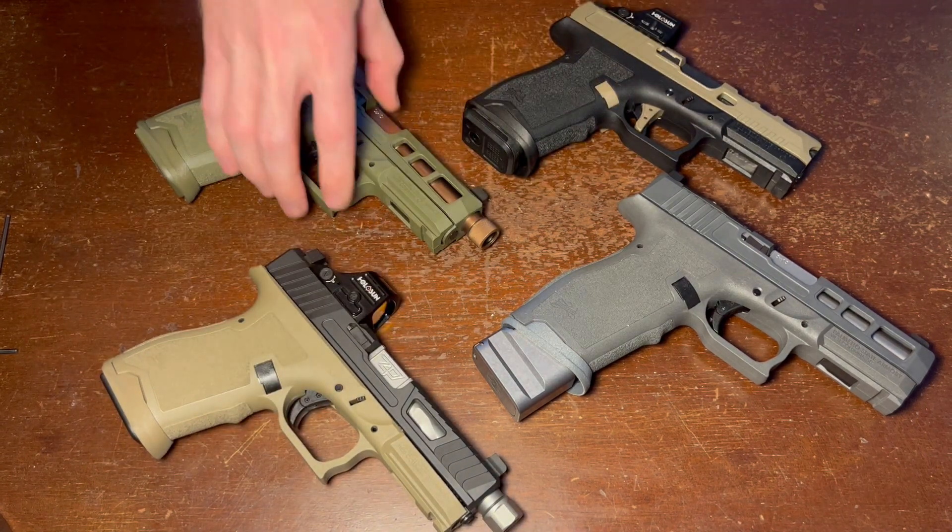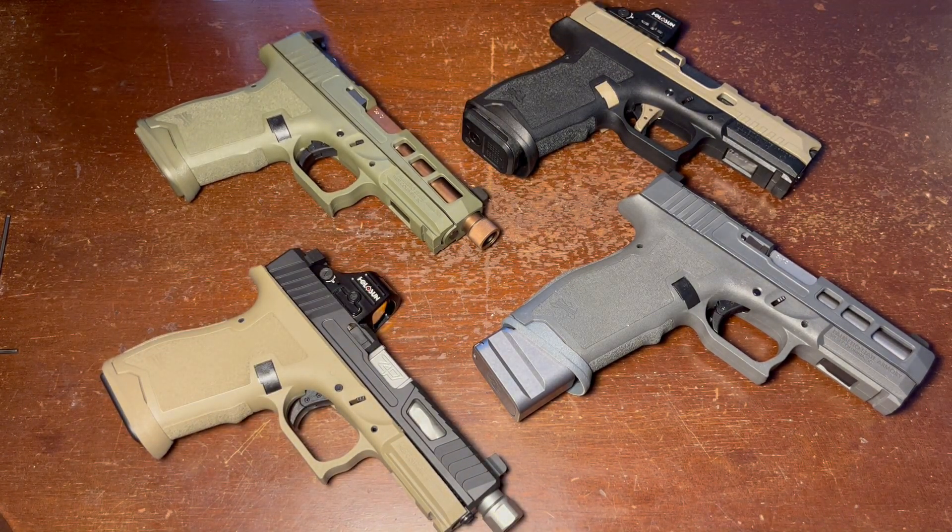So if you have any questions, go ahead and put them in the comments, or email me directly through the listing. If you want to pick one of these up, the link is in the description below. Have a good day, everyone.